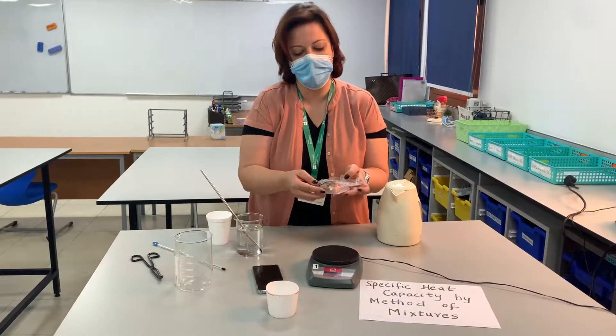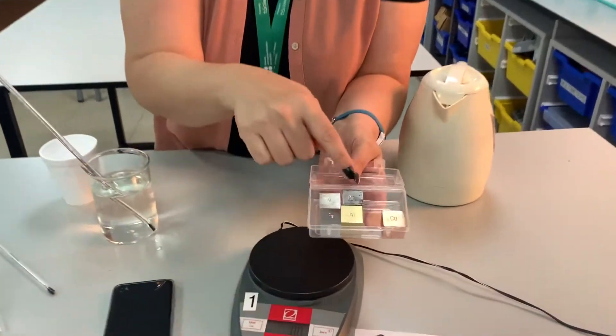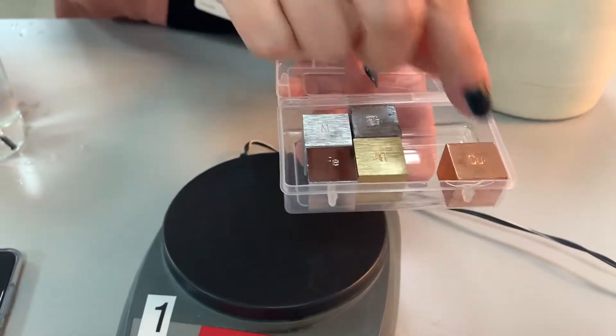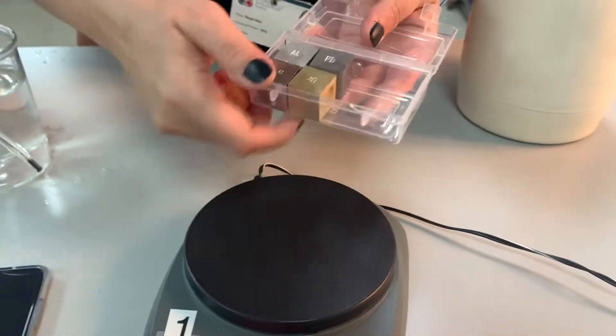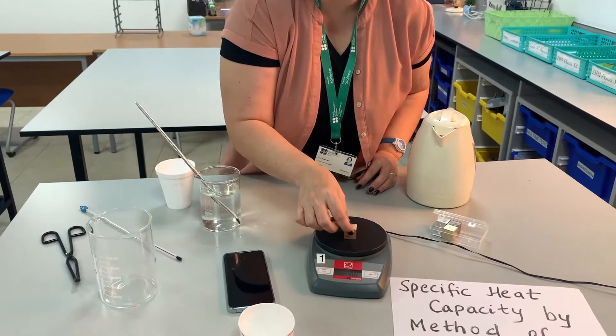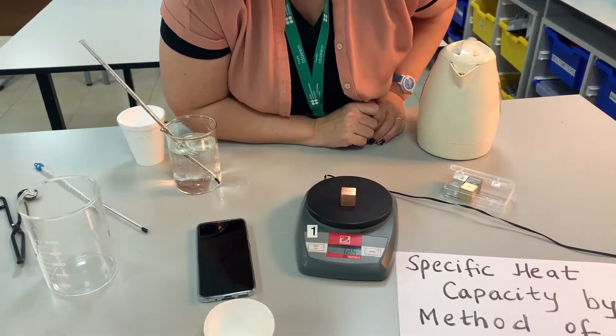Our hot object is going to be a metal cube that I'm going to choose from this box. We have copper, brass, iron, lead, and aluminum. I'm going to go with copper today, and first of all I'm going to need the mass of my copper cube, which is 72.5 grams.